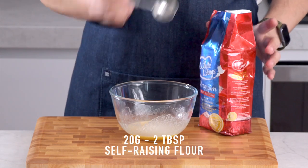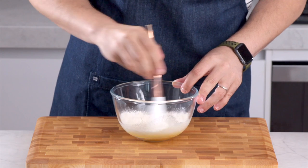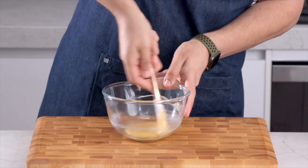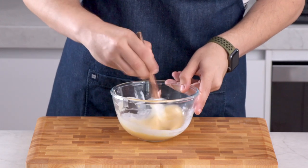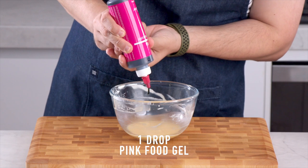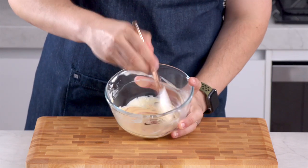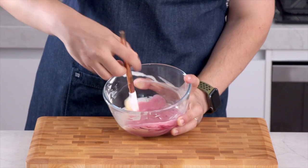Then you want to add two tablespoons or 20 grams of self-raising flour. I'm switching over to a spatula and just mixing this in until there are no dry ingredients showing. Then we're going to add one tablespoon of milk. Mix that in, and then Annie colours her cupcakes purple so we're adding some pink and purple food gel. Once you've mixed that and everything is evenly combined, we are just making one cupcake today.